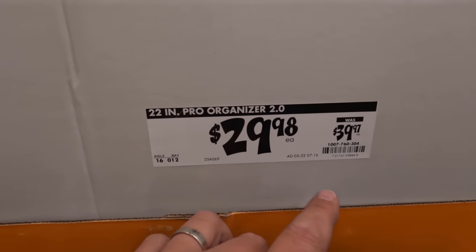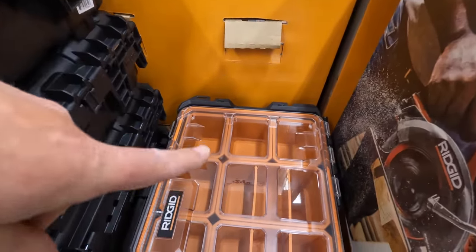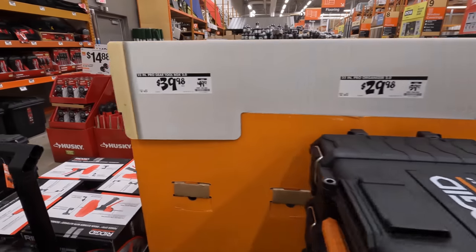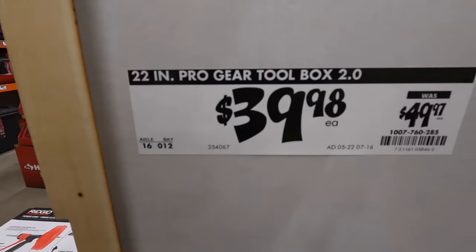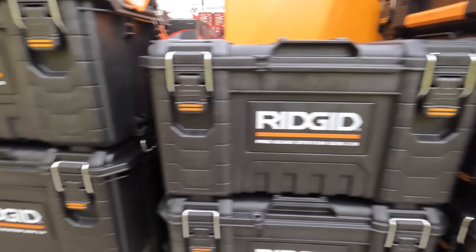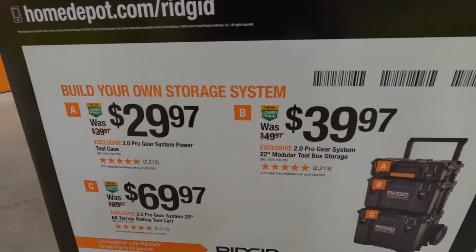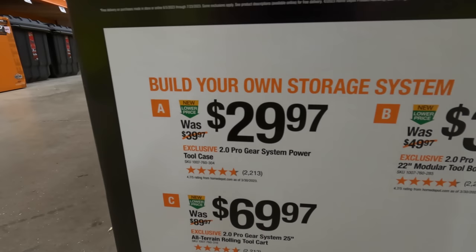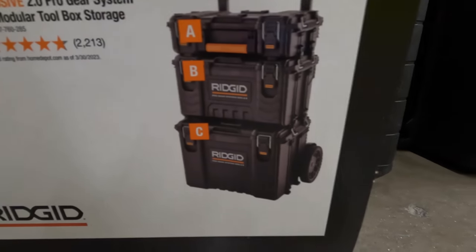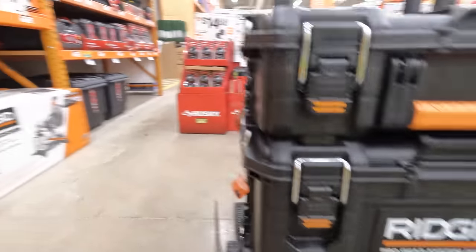They have the Pro Gear System Gen 2.0. The 22-inch is $29.98, was $39.97. Get the 22-inch Clear Lid Pro Organizer. The Pro Gear Toolbox is $39.98, was $49.97. Pricing for all three together isn't listed, but unit A is $29.97, the mid one is $39.97, and the rolling tool cart is $69.97. RIDGID's having sales — thank goodness.